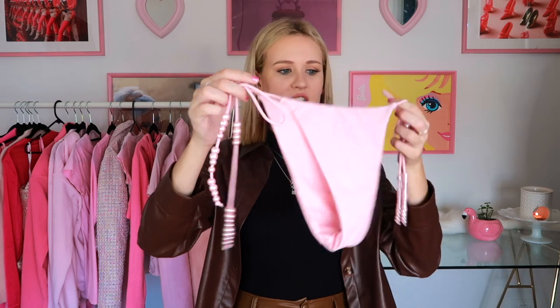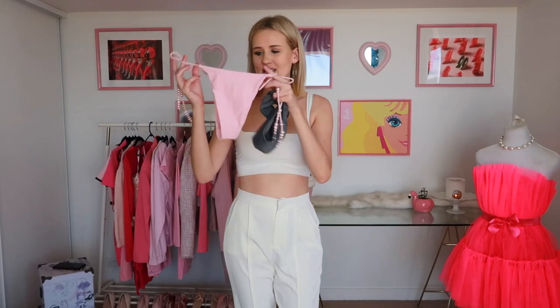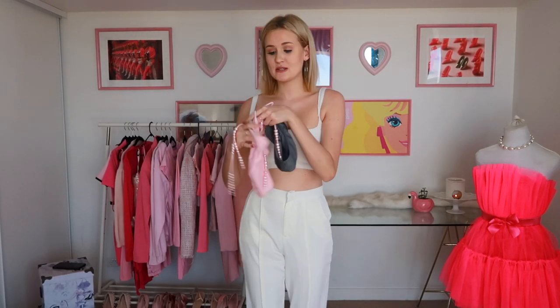I have this gorgeous pair of bikini bottoms from Meshki — my favorite brand, not sponsored, wish it was! I love these; they are pink and they have pearls on them, and it would just make a gorgeous top if this works out. But let's go test it out.